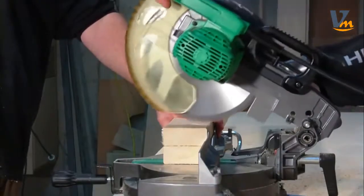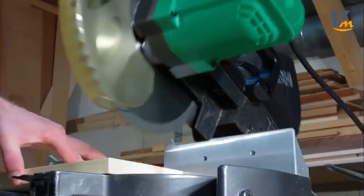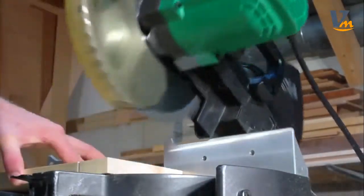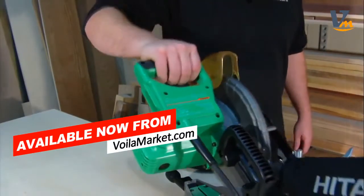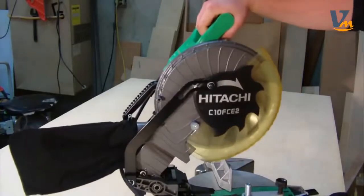Precision and accuracy are key advantages to using a Hitachi miter saw. The factory calibration is spot on right out of the box, so you can get cutting right away with no need to calibrate it. The trigger is smooth and the saw responds immediately. The motor has a smooth start and the blade experiences little to no vibration.